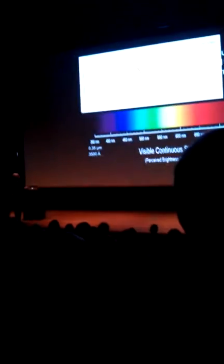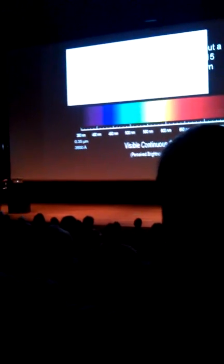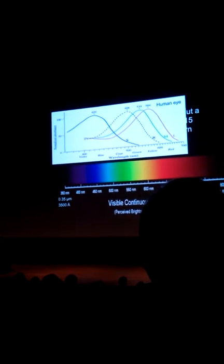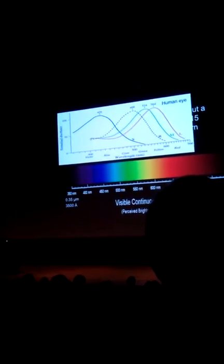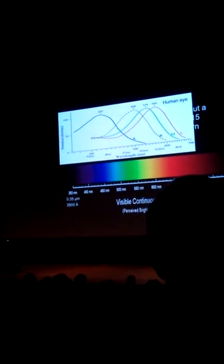You have a blue cone — sorry, cone — three different kinds of cones. You have a blue cone whose sensitivity is sensitive to violet, to blue, and to a tiny bit of green. Then you have a green cone that's sensitive to green light, and a red cone that is sensitive to red light.